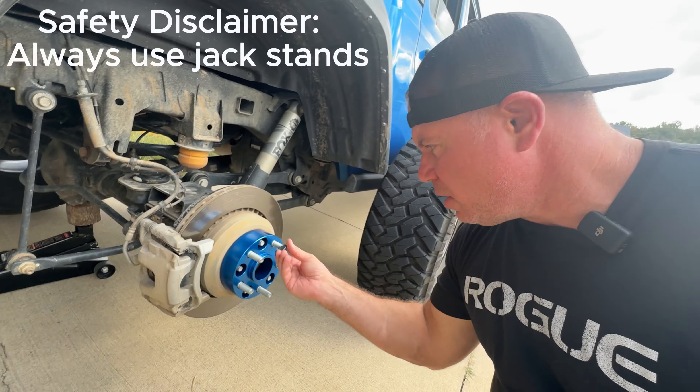We just installed the Spyder Trax 1.75 inch wheel spacers and I've torqued everything down. We're doing a small test drive right now. I don't know if it's just a placebo effect or mental or whatever, but it definitely feels like the steering is a little more stabilized because I've widened the tires a total of 3.5 inches front and rear. It doesn't feel like it's going to jump all over the place while driving down the road.